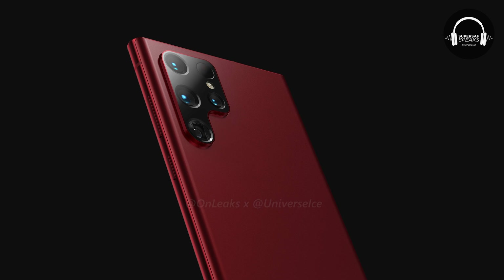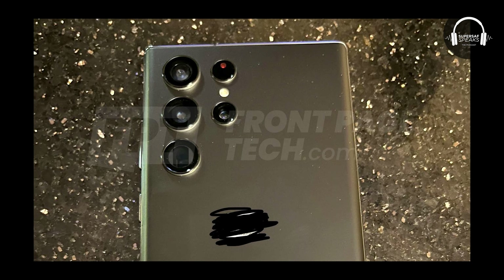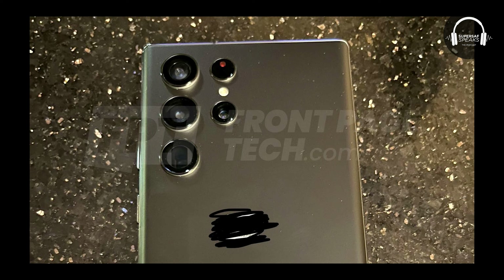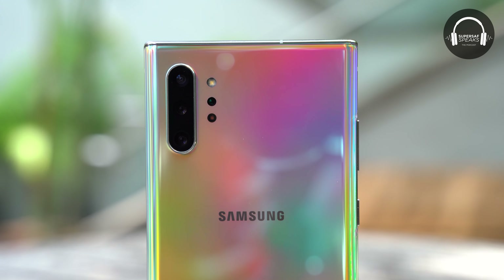People had mixed reactions — some people liked it, others absolutely hated it. But from the images we've seen, it looks like it's not going to be exactly that P-shaped design. It's going to be more separate camera modules in that sort of layout. It kind of reminds me of the Note 10 and the Note 10 Plus, but those were all one module and then they had the dots at the side.